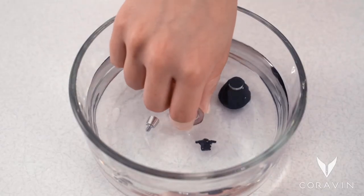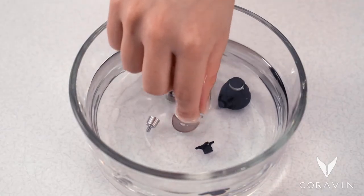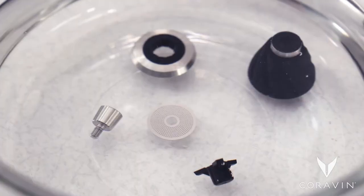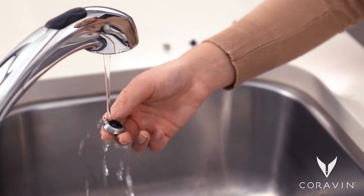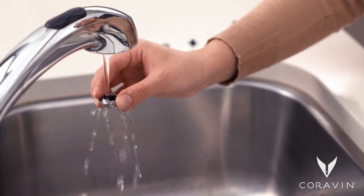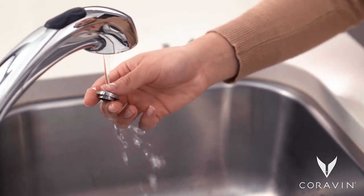Soak the aerator parts in warm water for a few minutes. Pay special attention to the screen to make sure there are no cork particles in the holes. After soaking the aerator parts, rinse them under running water. Cork particles may rinse out.